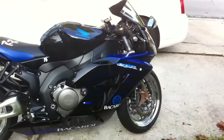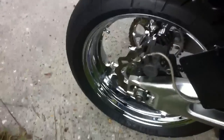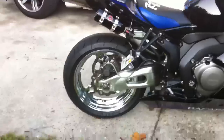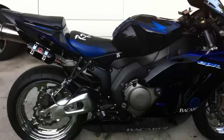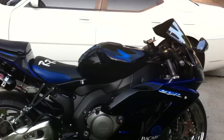Got spinners on it — spinners off right now during the summer, put them back on when I feel like stunting. Got four wave rotors, front and back.